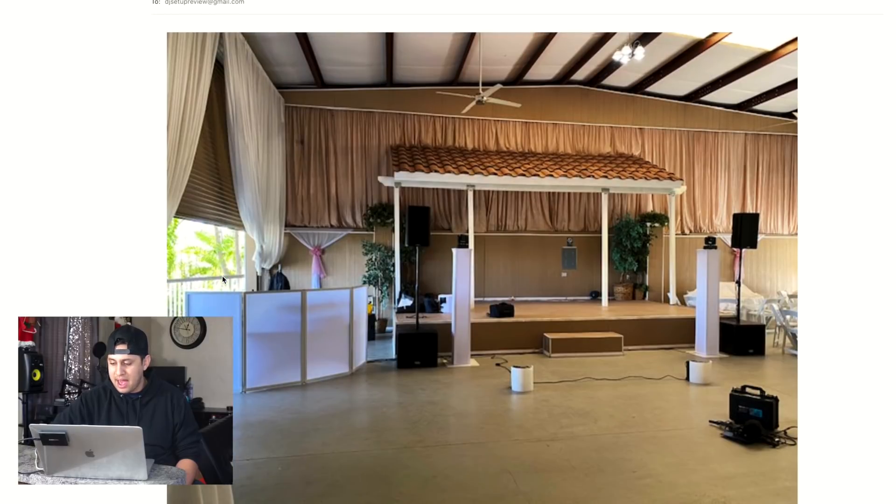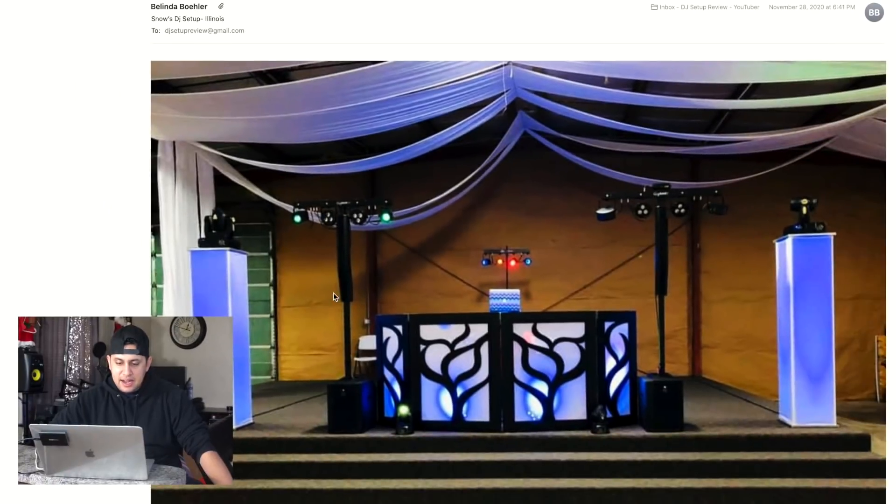Frank Lopez from Corona, California — it looks like you weren't done setting up before you took this picture. It's actually pretty clean except for the cable management. I use sparklers myself — it can be tough to hide those cables, but you at least need to tape them up. I would have daisy-chained the cables more efficiently: run this cable here, use that power for this, tape it behind — that way you don't have a cable running along the middle.